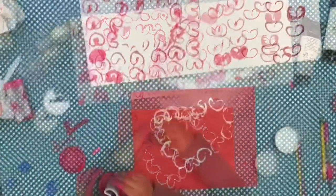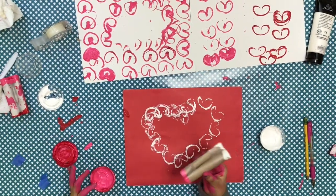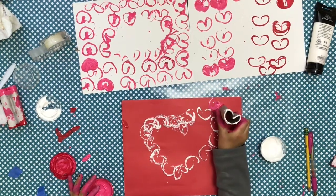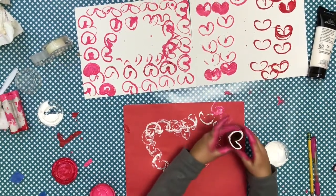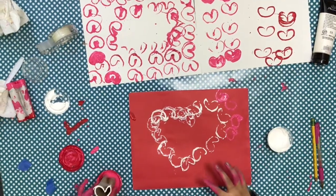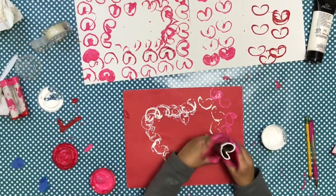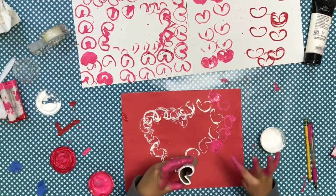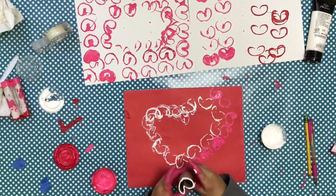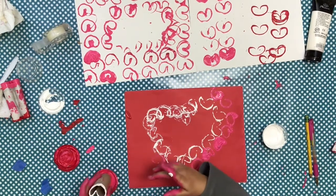I'm going to do this one pink. There's a bubble — so funny! For some of them, it might already be colored all the way to the color if you take a lot of paint.